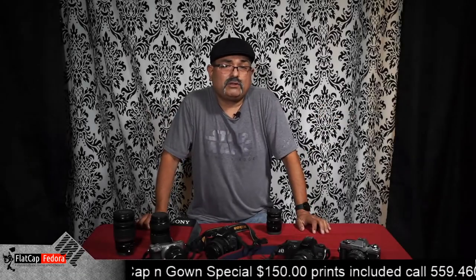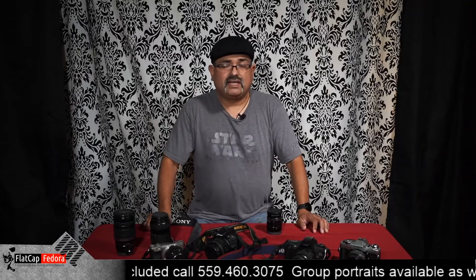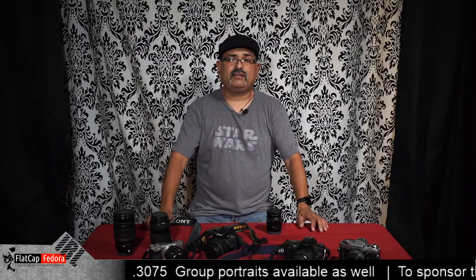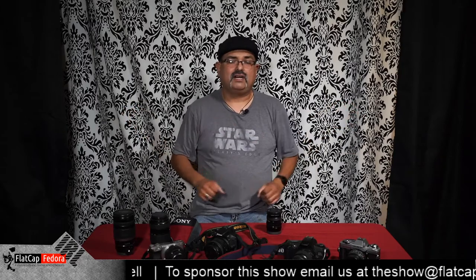Hello and welcome to Flat Cap Fedora IRL. I'm your host Mark, and today is brought to you by Donte On Tire and Auto Service in Hanford, California. We'll see their commercial in a little bit, but for now let's talk cameras.